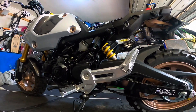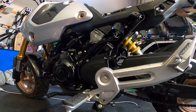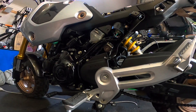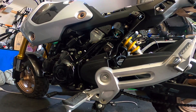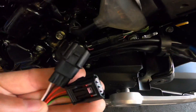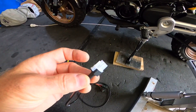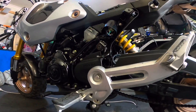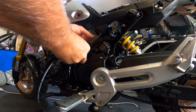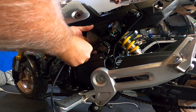I'll just pop the camera down so you can see what I'm doing — sorry if it's a little bit far away. I'm just going to unpack the loom. There's absolutely no challenge with routing the cables on this bike, really not at all. You just want to make sure that you're not going to rub against anything hot.